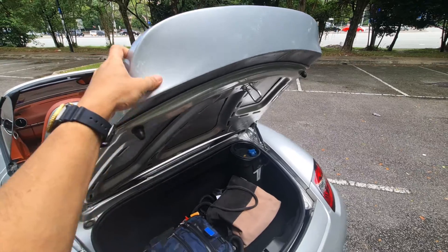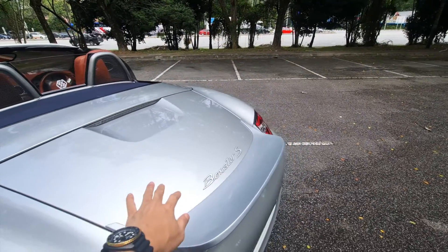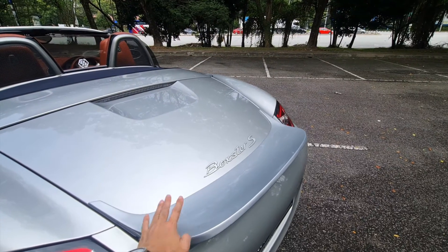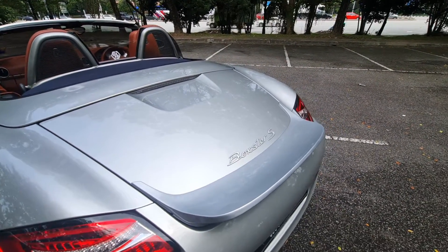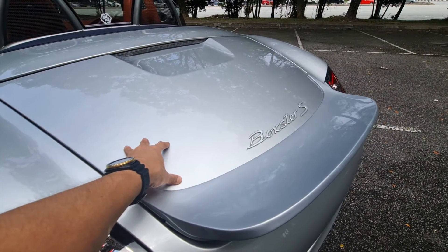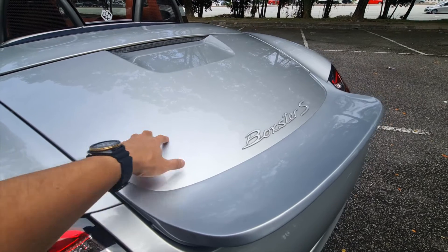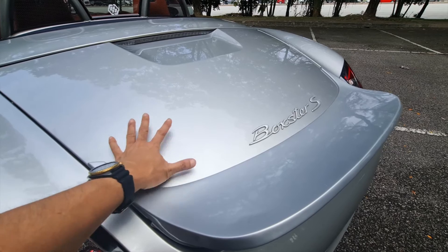However, I do have one nitpick. You can see there's actually a color difference between the spoiler and the body itself. The reason is that this body has the original paint from the factory, which is from 2005 — 16-year-old paint. Due to the years, the sun, the UV, and the heat, it has actually changed color.